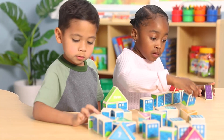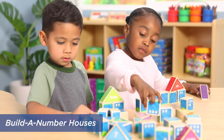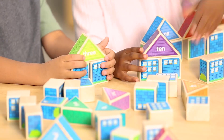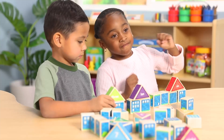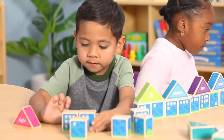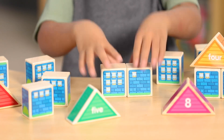Have some hands-on building fun with the Build a Number Houses. Your students will love how the set of 42 hardwood blocks makes it easy to count and visualize quantities one to 10. Students choose two base blocks with quantities of windows that add up to the target number, then place the correct roof right on top.